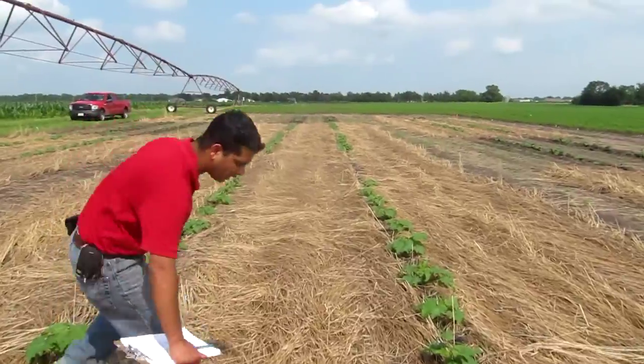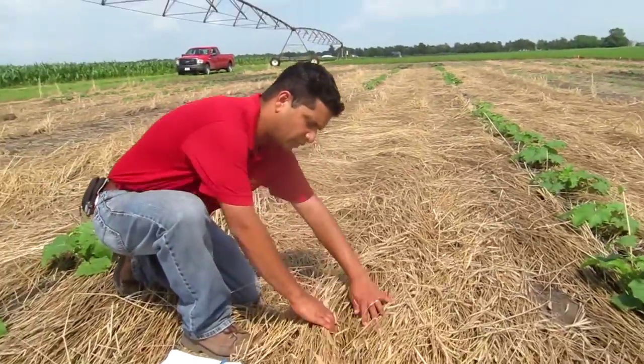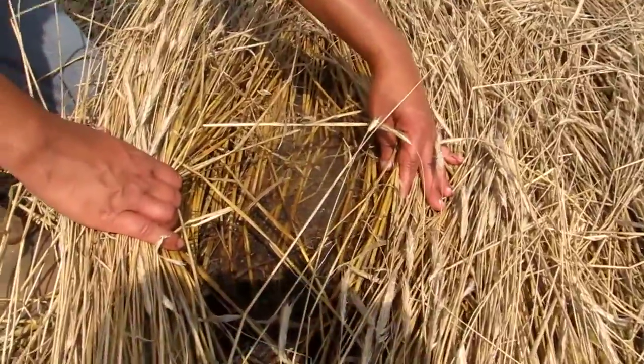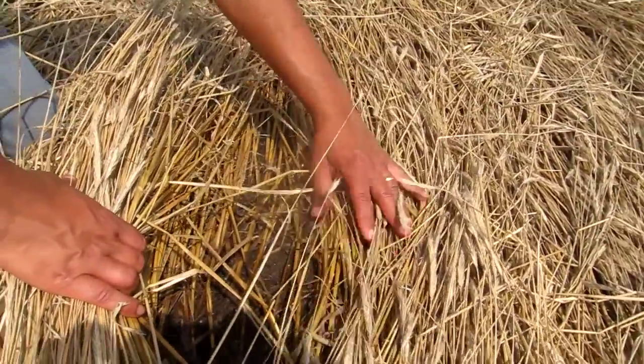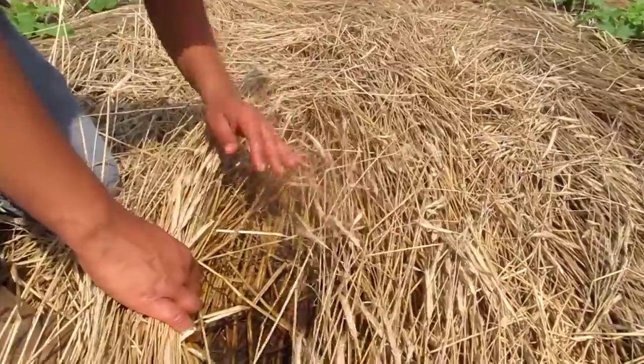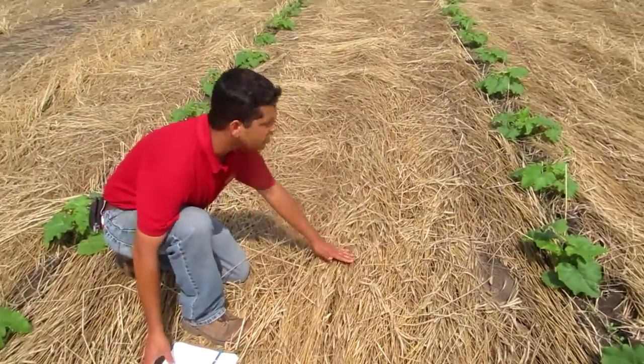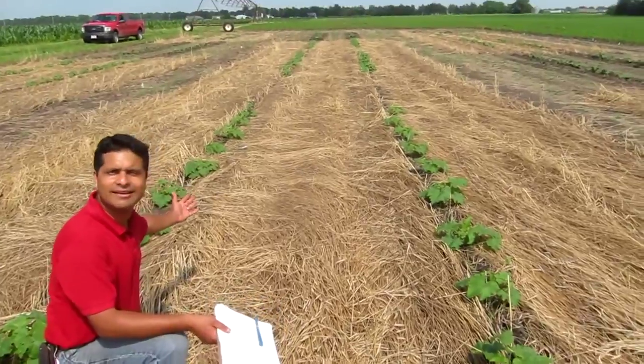Just to show you how thick this rye mat is — it's pretty moist in here, so there's a lot of moisture conservation going on here and less erosion happening too. This thick mat of rye suppresses the weeds a lot, and you cannot see even a single weed in here.